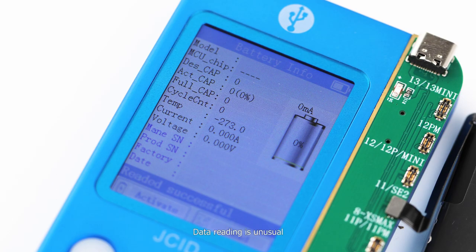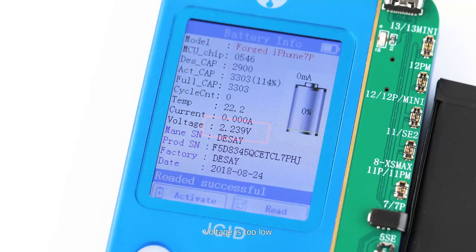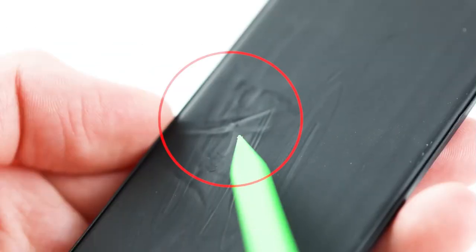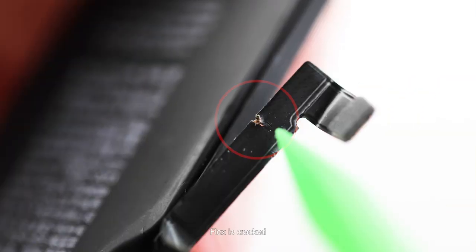Abnormal battery examples include: data reading is unusual, voltage is too low, damaged appearance, and the flex is cracked.